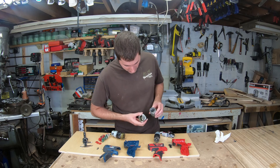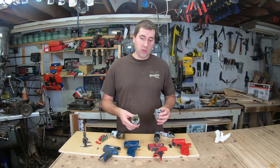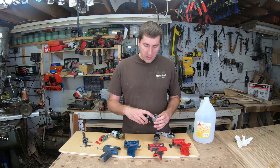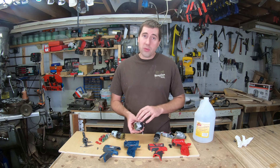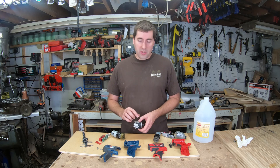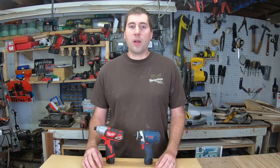They both have a Teflon strip where the anvil rides to lower friction, so more energy goes into the driver. Looking at the housings: the Milwaukee is cast aluminum, nicely machined on the inside. The Bosch housing, however, is cast magnesium — confirmed with an acid test that showed it bubbling. Magnesium is significantly lighter than aluminum but substantially more expensive, so it's nice to see Bosch went with the more expensive, lighter material. At the end of the day, the Bosch is definitely a better tool. If you like this video, give it a thumbs up and subscribe to the channel.